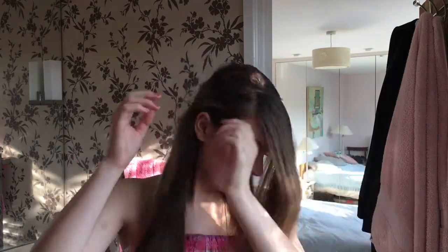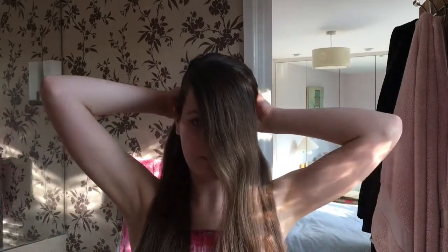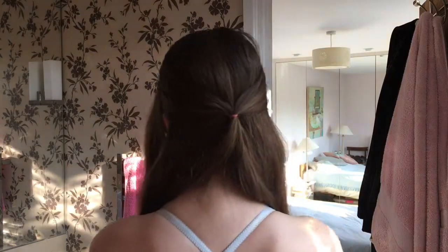Once you make your sort of side parting, you then need to take a section from this side and sort of leave this bit in front to keep it out of the way. Take a section from here, then take them both and apply a little hair tie — I've got a pink one to match my top and the colour of Princess Anneliese — and tie them both together. Then grab a hairbrush and brush this little section, and put them to the side to give the sort of fringe which Anneliese has.